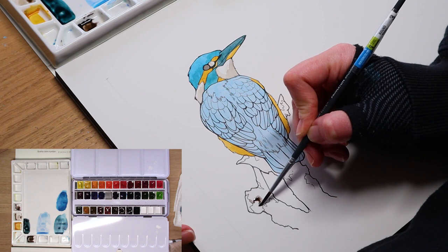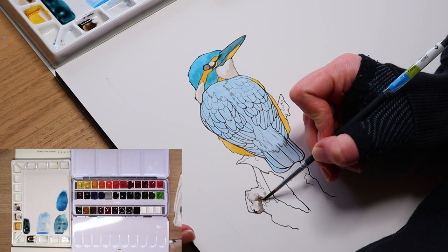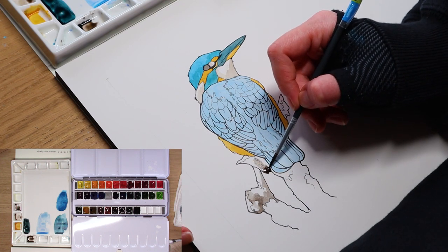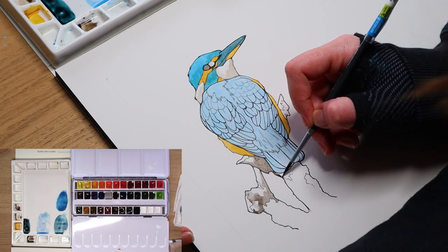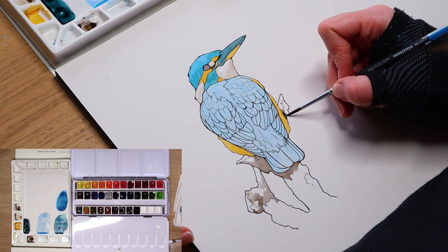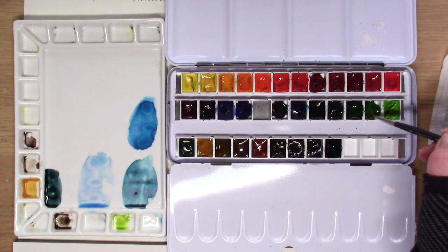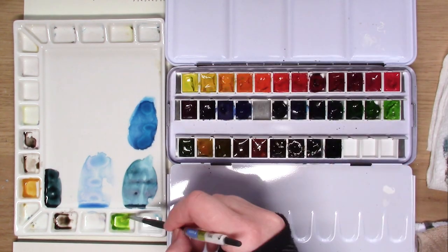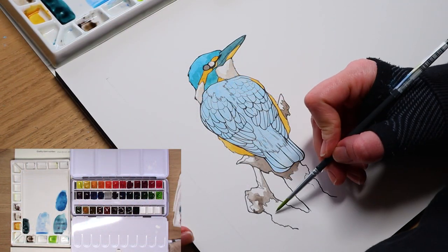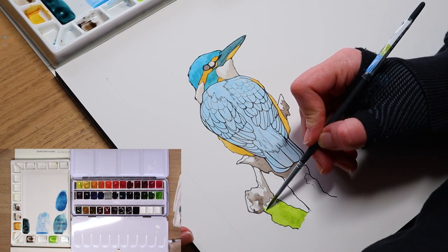I'm going to let this Kingfisher dry and move on to the last base layer section — the branch below this bird. I am starting with a simple dark brown color and working my way around the branch, blocking in all the areas of brown that I can see. Then I'll add in the secondary color to this branch, green — mixing yellow and green together to create a very vibrant lime-type color, which will act as my base for later on in the painting.